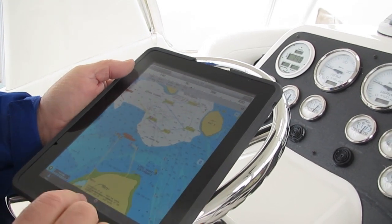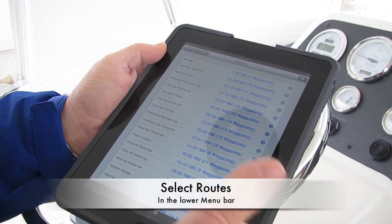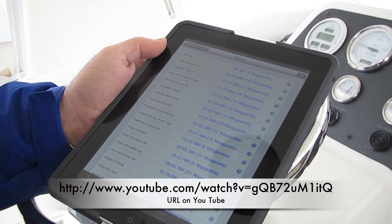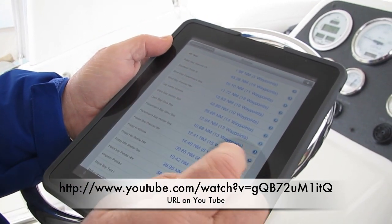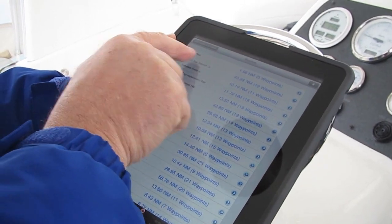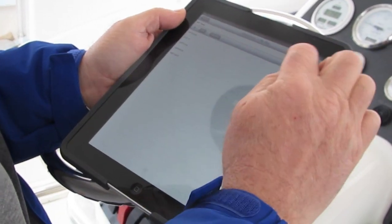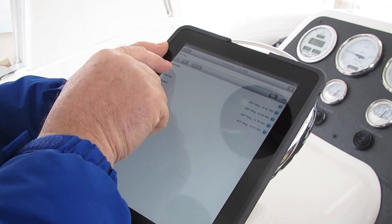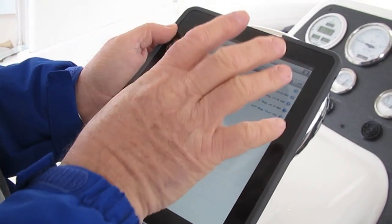Now, what we want to do is go down to Routes — Routes is right at the bottom. I'm going to hit that. I've already made a route. For a refresher, I'll give you the URL and you can go on YouTube and find the primer I made about how to make up a route. I made one called Autopilot Test, so I'm going to hit that. Then I have to hit Go To because that enacts the route. Notice that the first waypoint became bolded — that meant the route has been enacted.